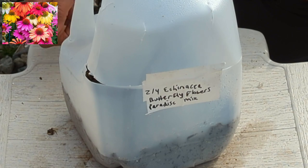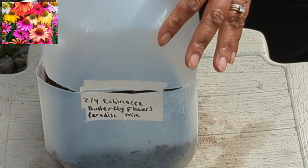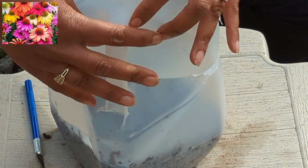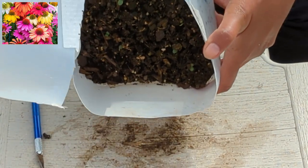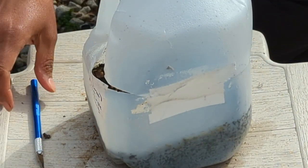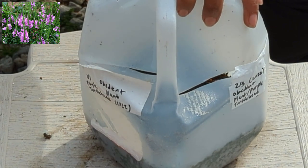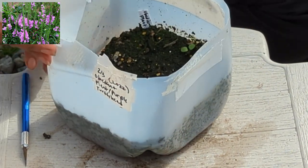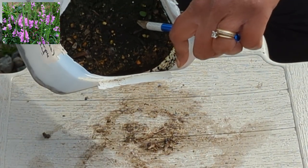Next we have Echinacea butterfly flowers paradise mix. All my Echinacea winter-sown jugs have just barely started showing signs of life — that's why a lot of them don't have many plants yet. Although this one has quite a few plants already — check that out! Next up we have another obedient plant, turtle head, purple color. I'm pretty sure I collected this one from a friend's house. So far we have one plant in here, but I'm guessing more to come.